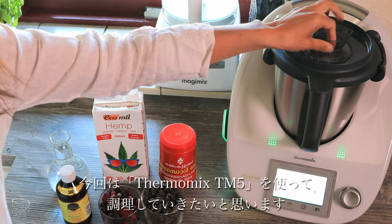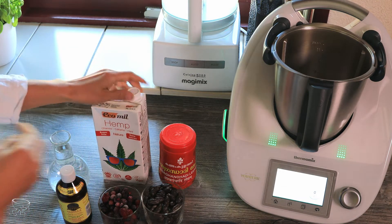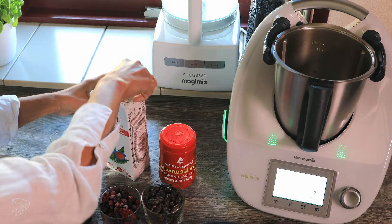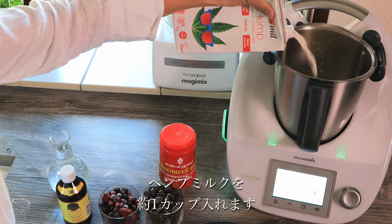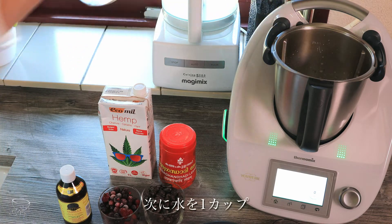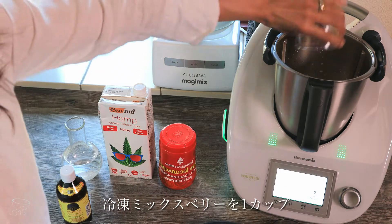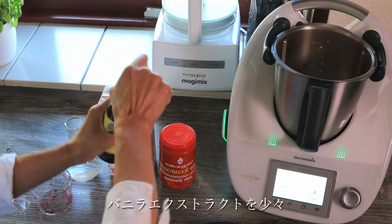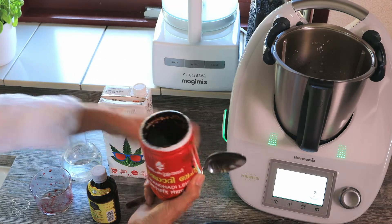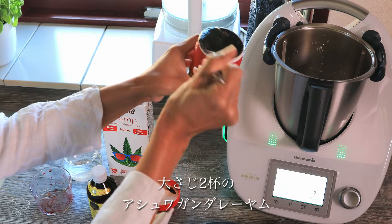Today I'm going to use the Thermomix TM5. Just pour the ingredients — about one cup of hemp milk, one cup of water, about ten pieces of cacao beans, one cup of frozen berries, and two tablespoons of Ashwagandha Layam.